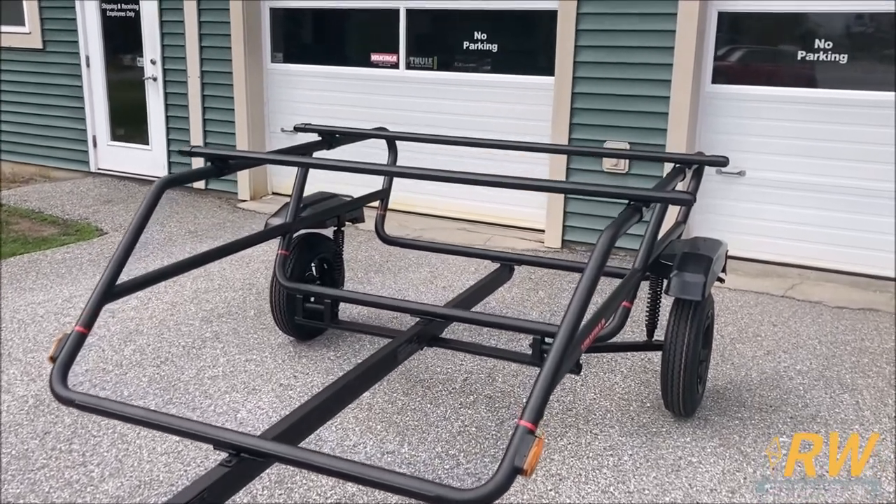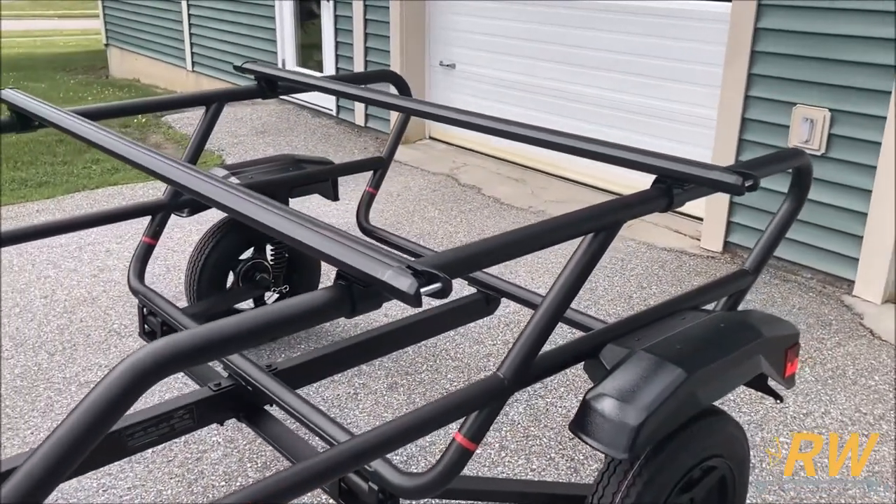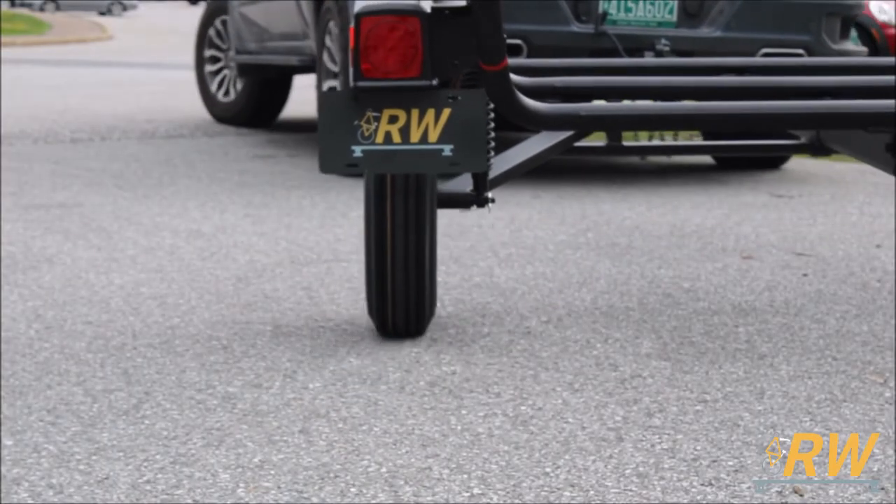Snap the reflector covers onto the trailer. And last but not least, go back through the previous steps to fully tighten down any hardware that was required to be left loose during assembly. With your trailer fully assembled, you're ready to hit the road.